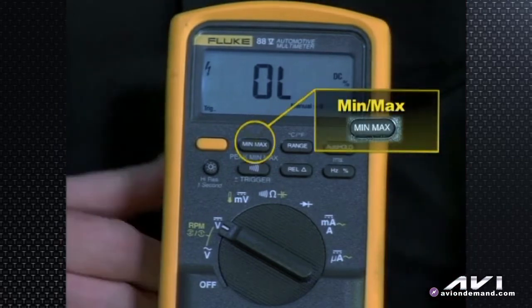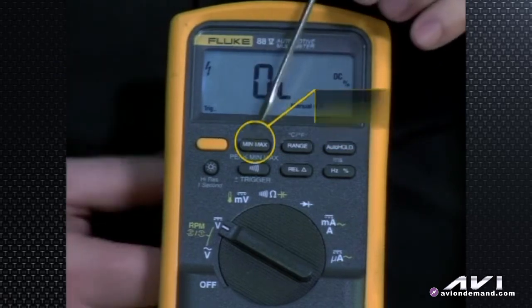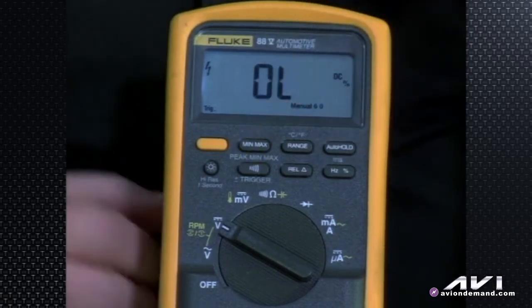Min/max — we've talked about that already — recording whether you have the peak low, the peak highs, and the average when you hit that button. Going into min/max, you see it displays min/max, then the maximum, then the minimum.